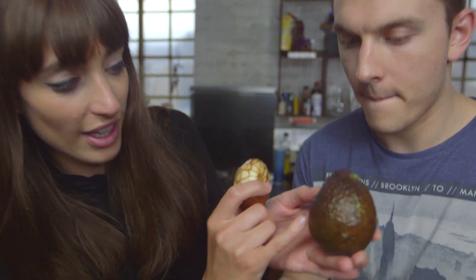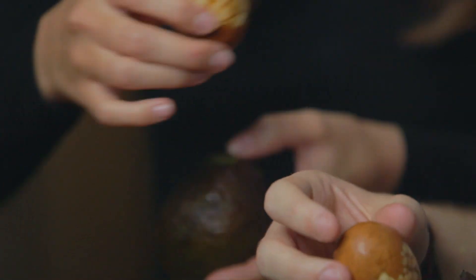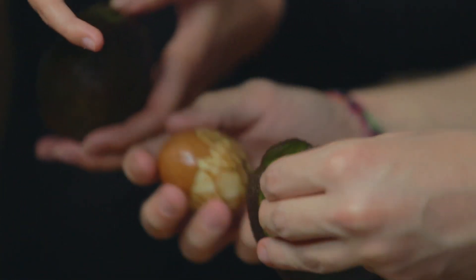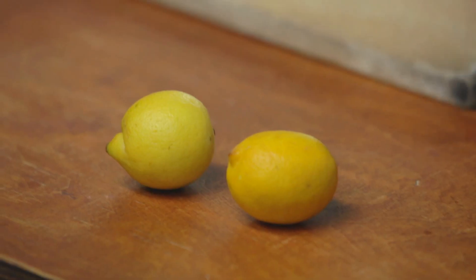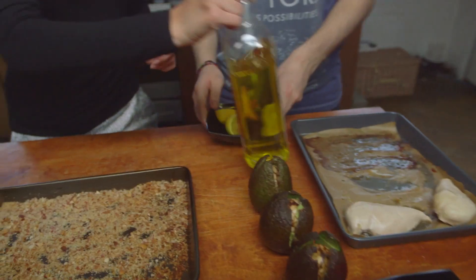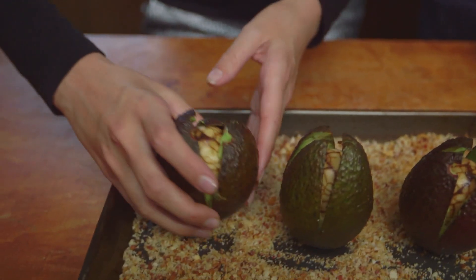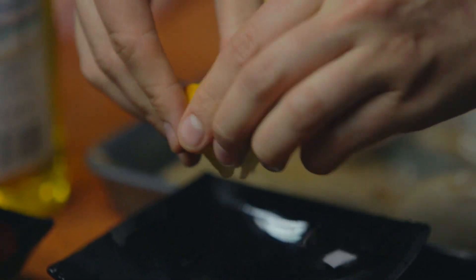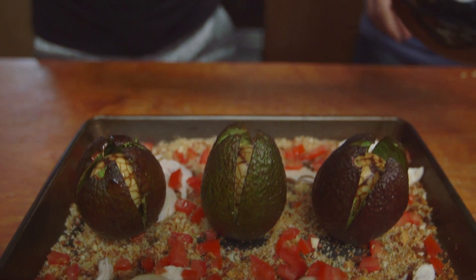Place the eggs into the avocado — be really gentle and you don't want to tear the avocado. Put it in shell-downwards. That looks great. Now get the breadcrumbs out of the oven. Jack, squeeze some lemon and add a little bit of olive oil — we're going to make a dressing. I've never in my life eaten an alien egg. All that's left to do now is tuck in.